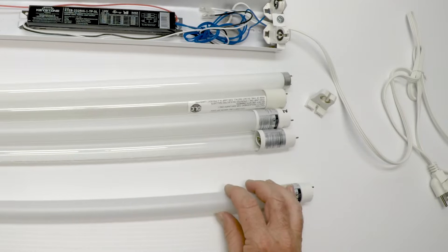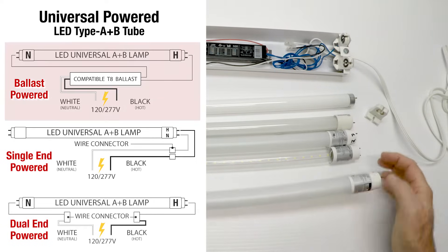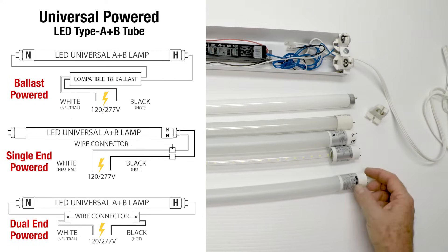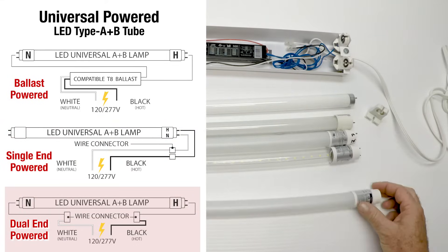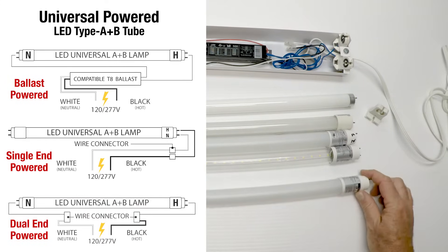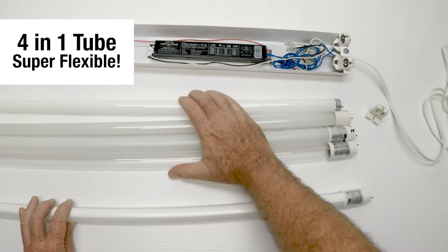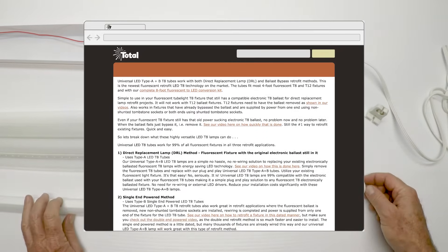Now finally, this tube here replaces all of these. It works the same way as all of them. This tube will work in a fixture with the ballast, and it will work in a fixture if you rewire it — in two different ways. You can rewire for single end and this tube will work, or wire for dual end and this tube will work. So no matter the setup — with a ballast, without a ballast, single end, or dual end — you have a working tube. This is our newest tube, and it's called an AB tube. This one tube essentially gets rid of and replaces all four of the others. We have a lot of detail on our website about this tube and how and where to use it.